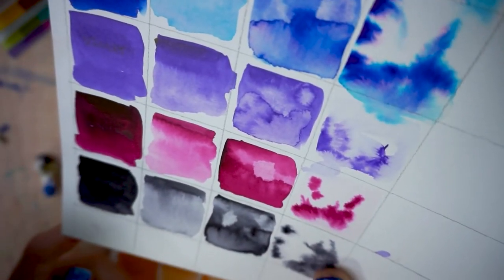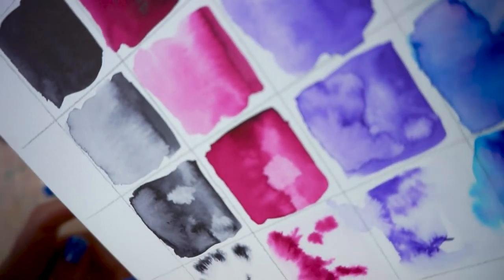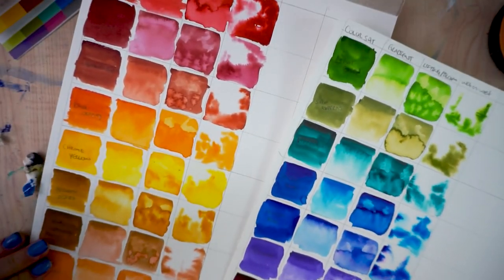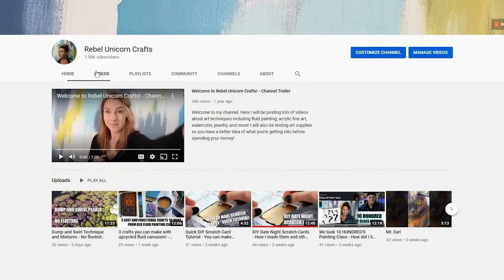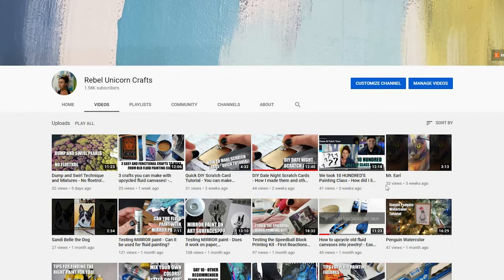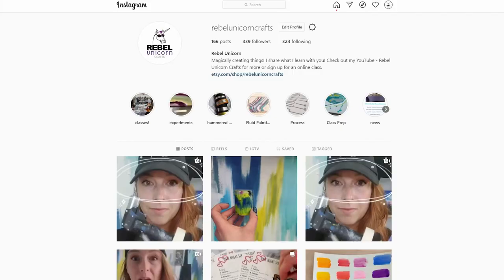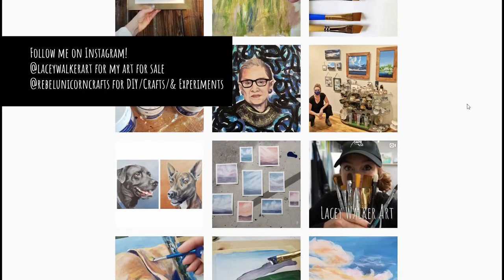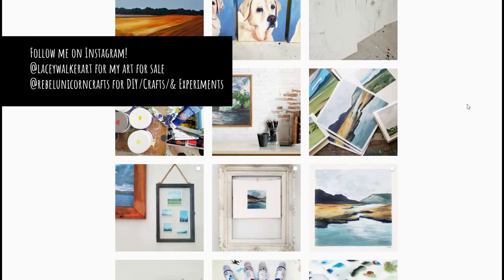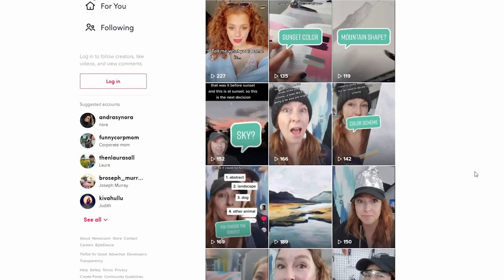If you're looking for an easy, portable way to take watercolor with you, these are a good option and I'm excited to play with them more. If you want to see more testing videos for fluid painting, watercolor tutorials, or art supply testing, subscribe to my channel. You can also follow me at Lacey Walker Art or Rebel Unicorn Crafts on Instagram, or Rebel Unicorn Crafts on TikTok, where I make funny videos as well as tool talk videos. I hope you have a magically creative day.